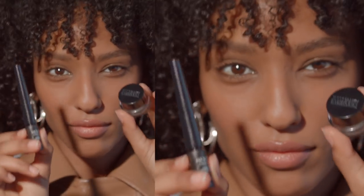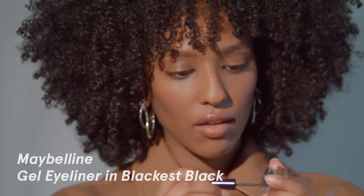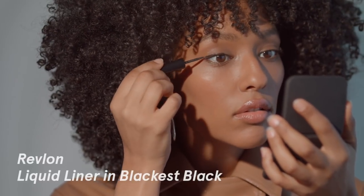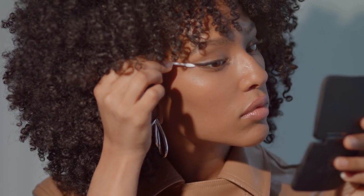I use a mixture of two products for my liner: Maybelline Eye Studio Gel Pot in Blackest Black, and for the brush I use Revlon Colorstay Liquid Liner. I make little tiny strokes because I'm pretty prone to messing this up — with smaller strokes you can always go back and correct. Once I feel I have a nice outline, I'll go back in and really darken that up. If I've extended the wing a little bit too far out, I'll take a Q-tip and clean it. This one has a pointed end, which helps with more precise lines.